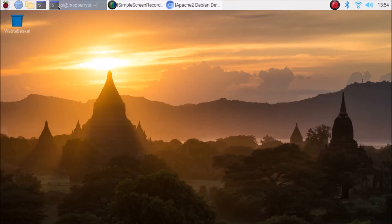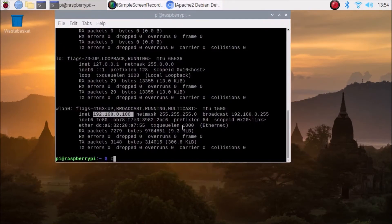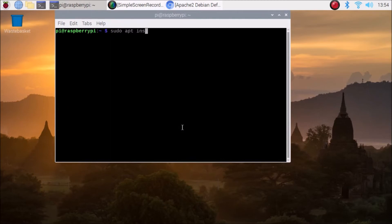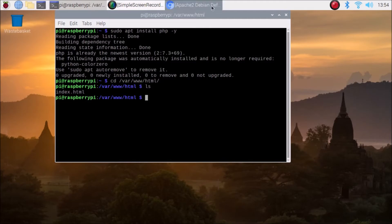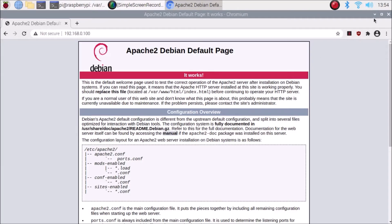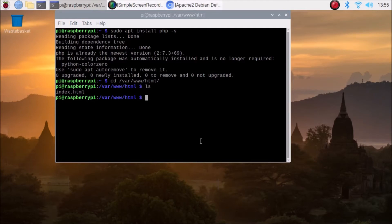Now we are going to install PHP. Go back to the terminal and run: sudo apt install php -y, then hit Enter. It will install PHP on our Raspberry Pi 4. To check whether PHP is working, navigate to the Apache2 default directory: cd /var/www/html. This is the directory where the default index.html page is served.